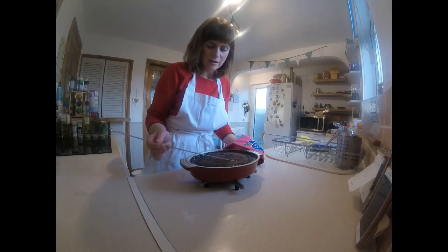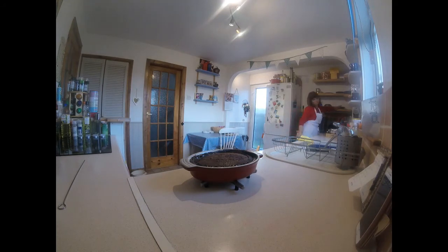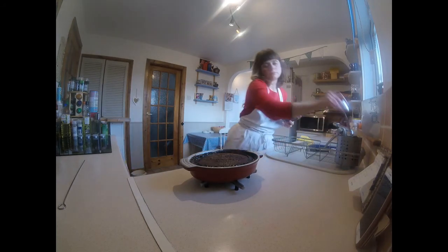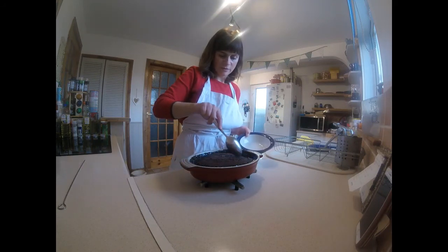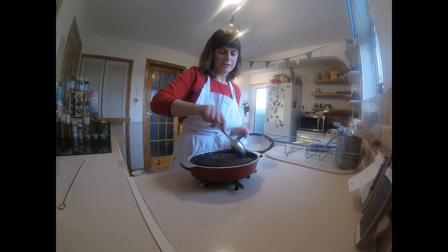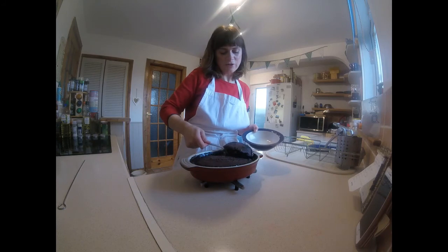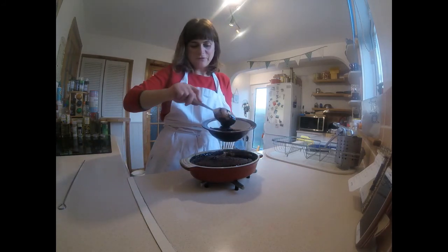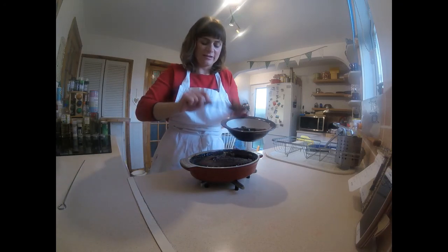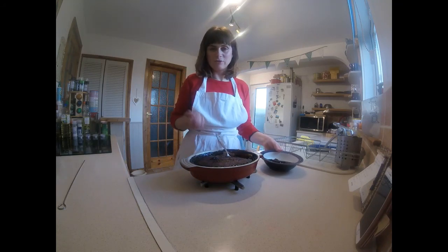Looks delicious. So let's take a spoon and see what it's like. It would just be so nice with vanilla ice cream. Yes! You've got all that sauce underneath — look at that, it's dripping with sauce. Oh, yummy. Make it — it's easy. They'll maybe have the ingredients. Go for it.